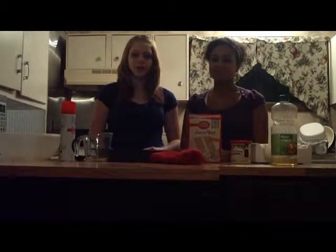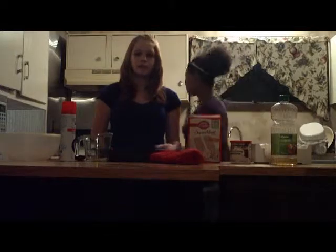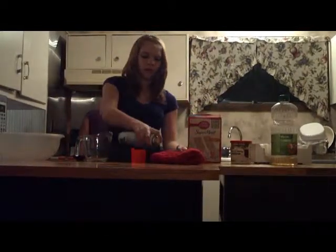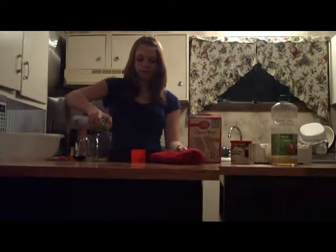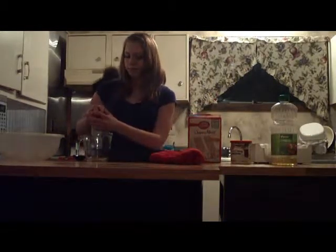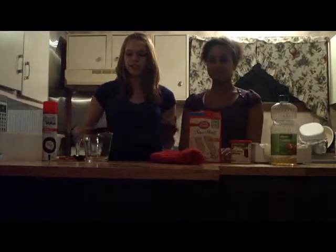First, we'll start off by preheating the oven to 350 degrees. While Sue is doing so, I shall spread our 13 by 9 inch pan with cooking oil. Make sure to spread it enough so the application won't stick, and then we shall set it aside.